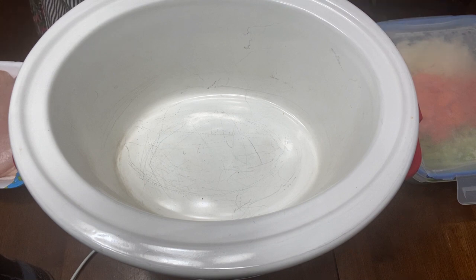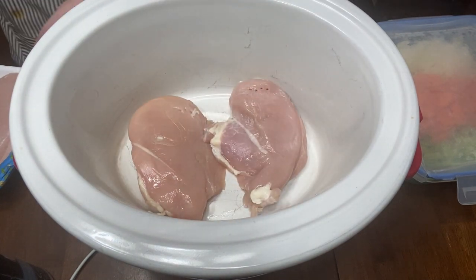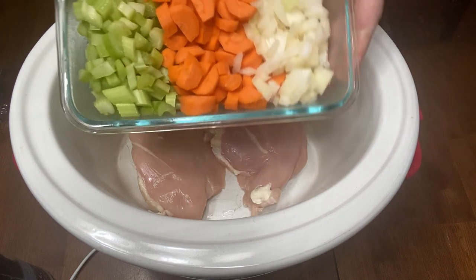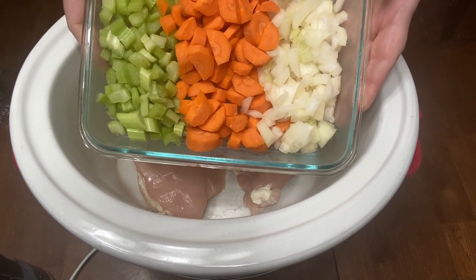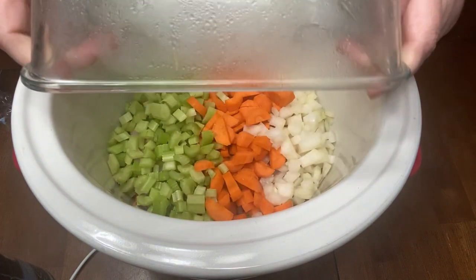We are going to start by putting our chicken in the crock pot. We're going to do two large chicken breasts — you can do two to three, but we're just doing two. I cut up this yesterday to make it easier to throw in the crock pot this morning: one onion, a cup and a half of carrot, and a cup and a half of celery. I'm just going to dump that in on top.